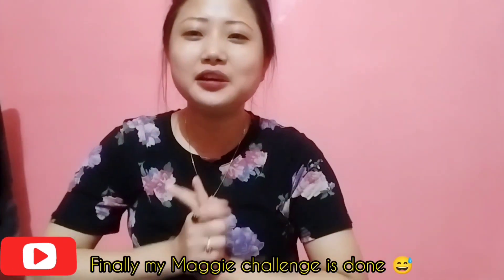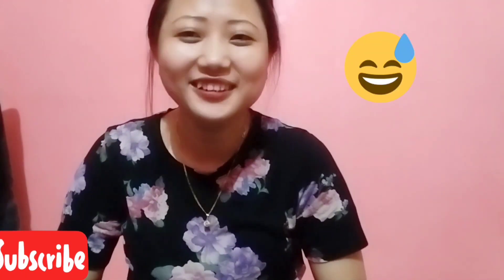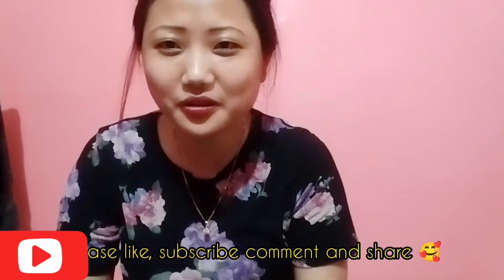So friends, this is the Maggie challenge. Today I'm going to show you the next video. Bye bye!